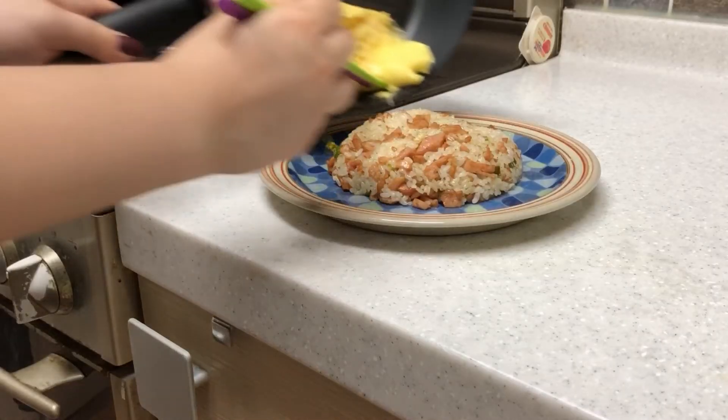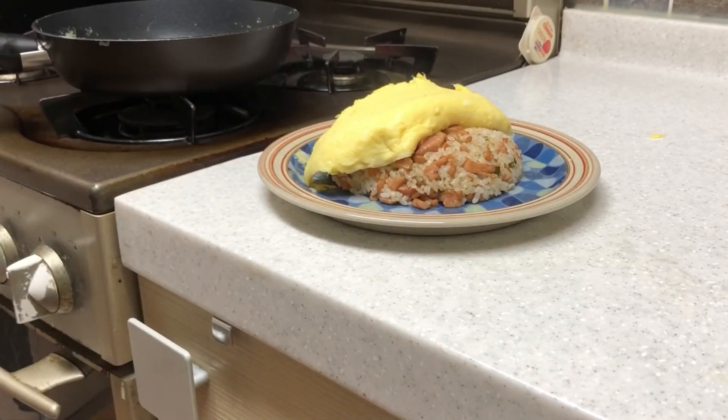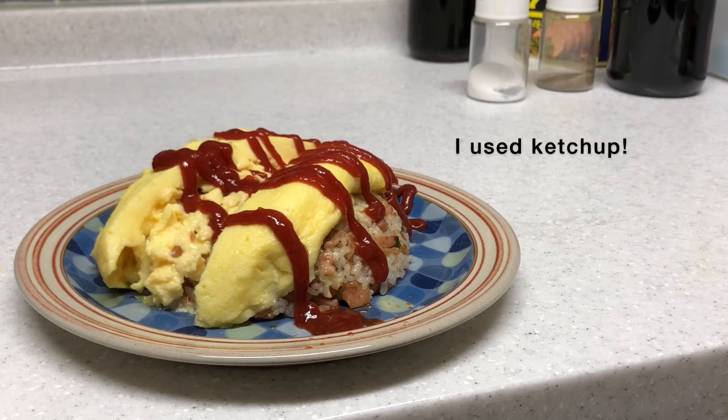Once you're done cooking the egg, put it on the rice. When you cut it in half, you'll see the raw part of the egg flowing down. You can add a little bit of sesame oil or change some ingredients as you like. Now it's time to enjoy it. Bon appetit! Take care!